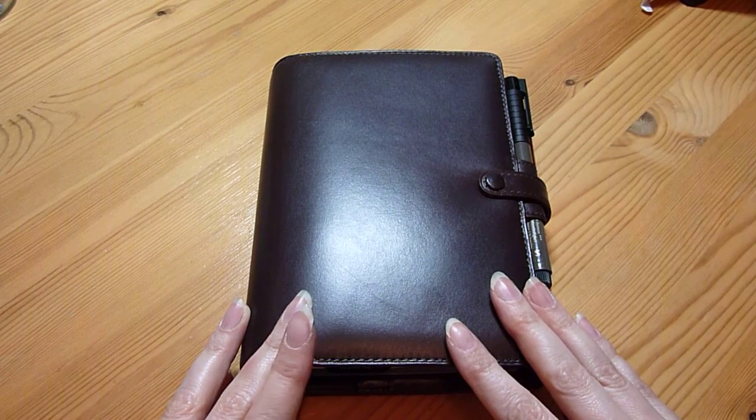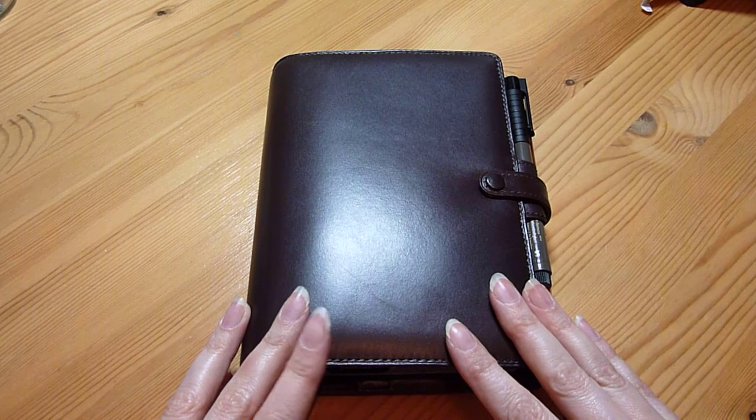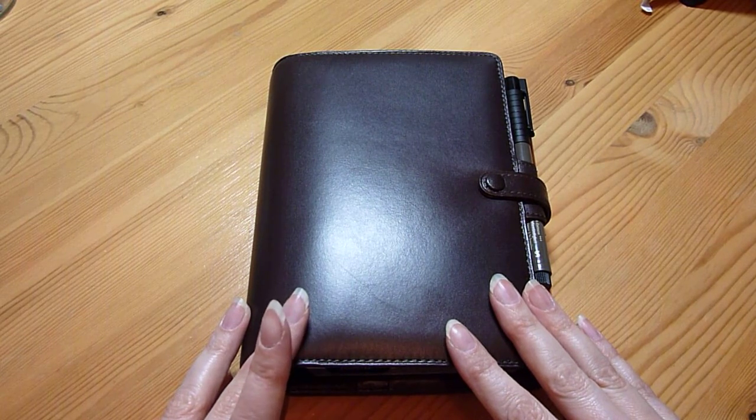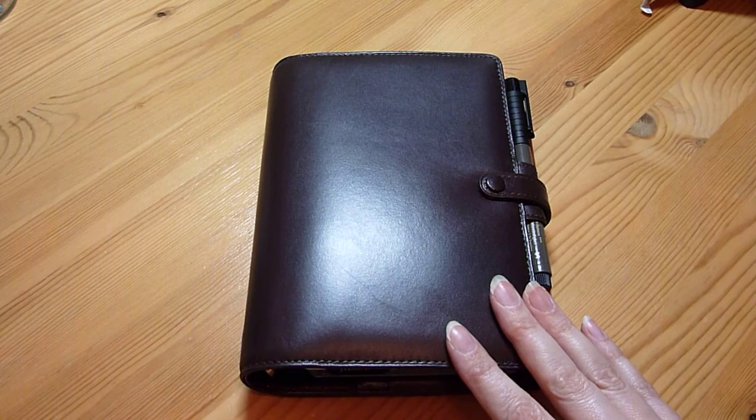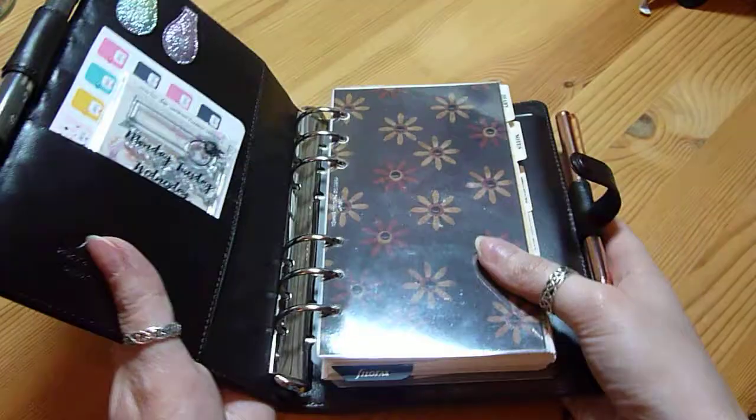Hi, I'm back again just with a little setup video for my Filofax Cavendish. Now this will change — it's just kind of my first attempt at setting this up, so there's a few things that still need tweaking. But I'll show you what I've done.